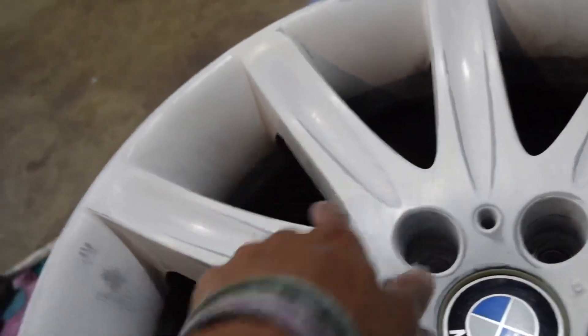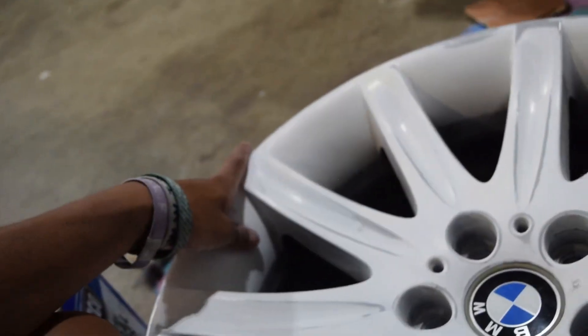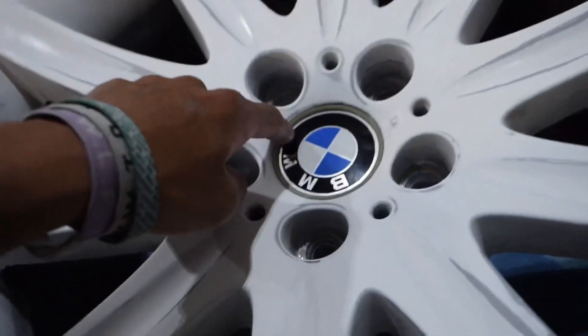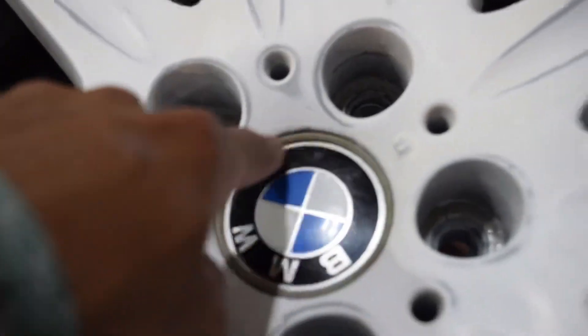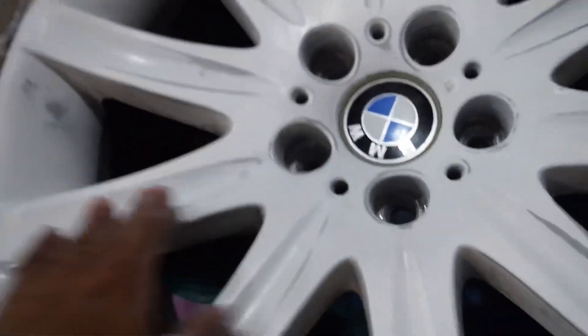You can see the shine here, here, and here. And then once we get that done, we're going to also white out this inner part of the BMW — or this outer part of the BMW emblem. And we should be almost pretty much finished other than spray painting them. So yeah, let's keep going.